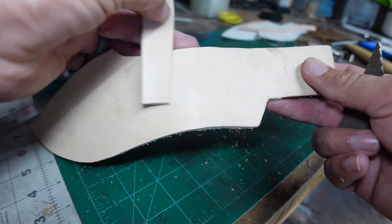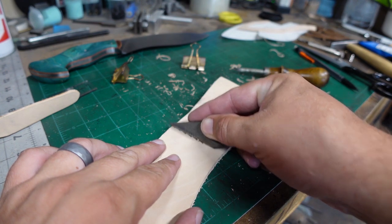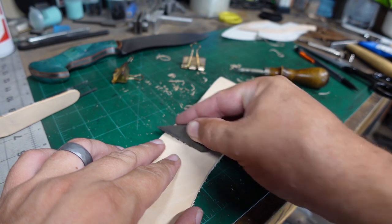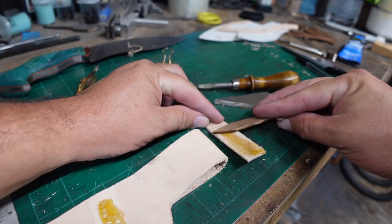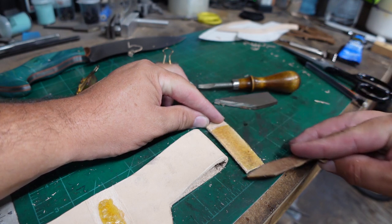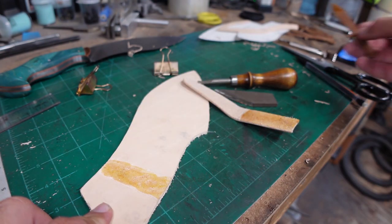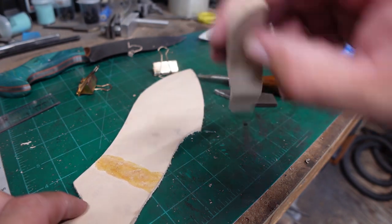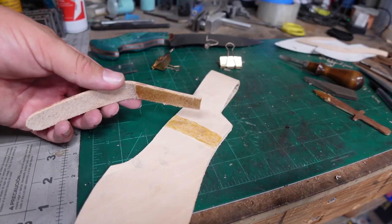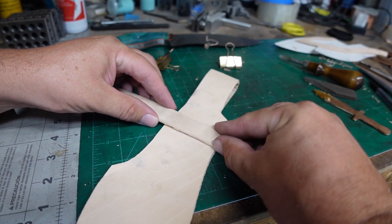When it comes to the strap, we need to go ahead and rough up the area that the strap is going to sit on — this is just to make sure we have a really good bond with the adhesive. Same thing: spread the adhesive out on both surfaces and let it rest again, just like we did before. Then go ahead, put it on, and tap it down.